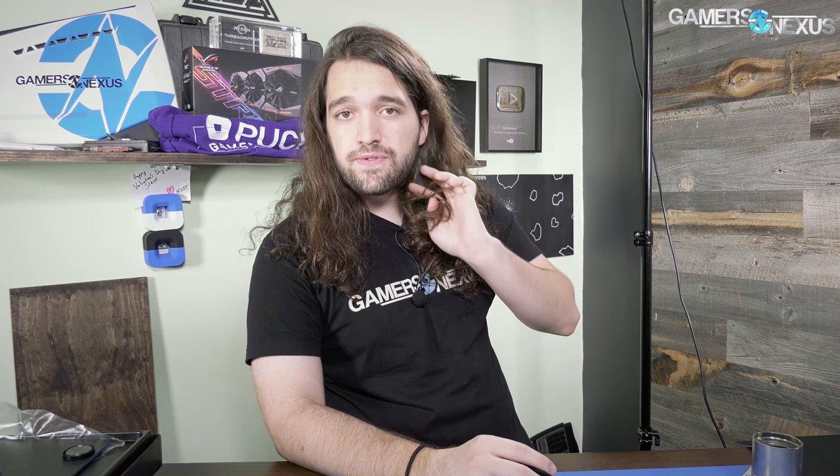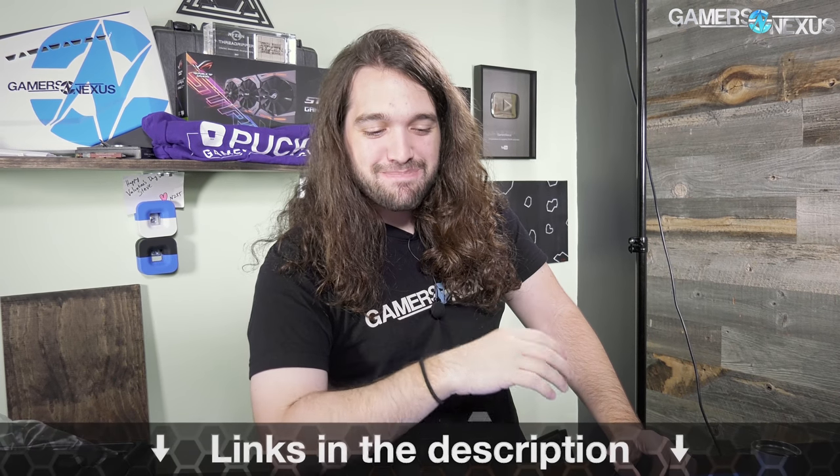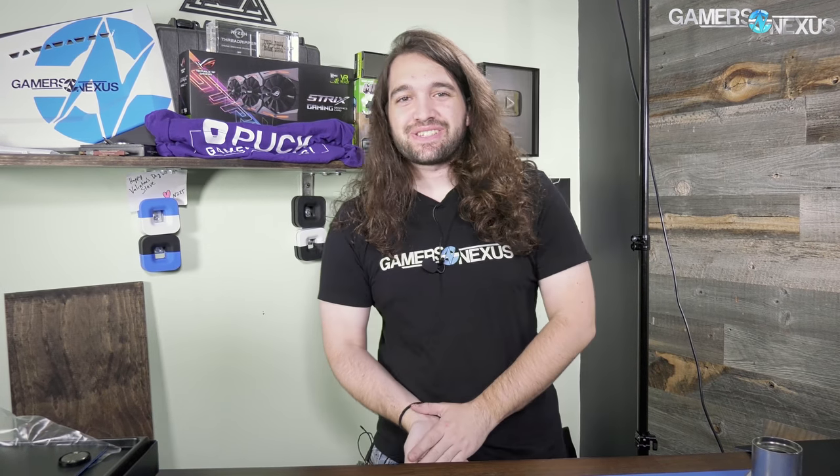Subscribe for more — we do teardowns fairly regularly. Video cards are the main ones where we look at VRMs and talk about VRM design. Otherwise, Patreon.com/GamersNexus helps out directly, and as always articles on GamersNexus.net, shirts at GamersNexus.squarespace.com. Logitech, I'll get this back together — I'll let you guys handle the feet. As for the PowerPlay pad, sorry about that — but it was cool. Thanks for watching, I'll see you all next time.